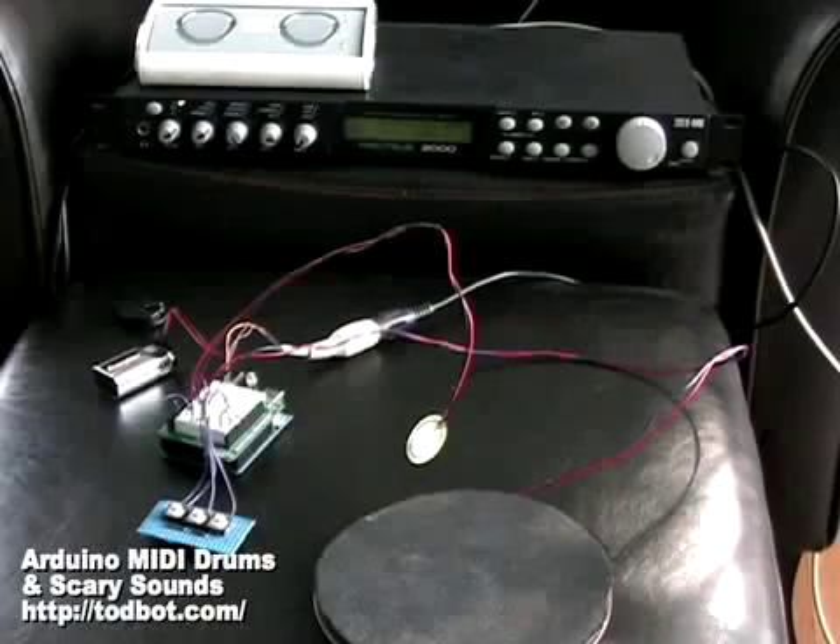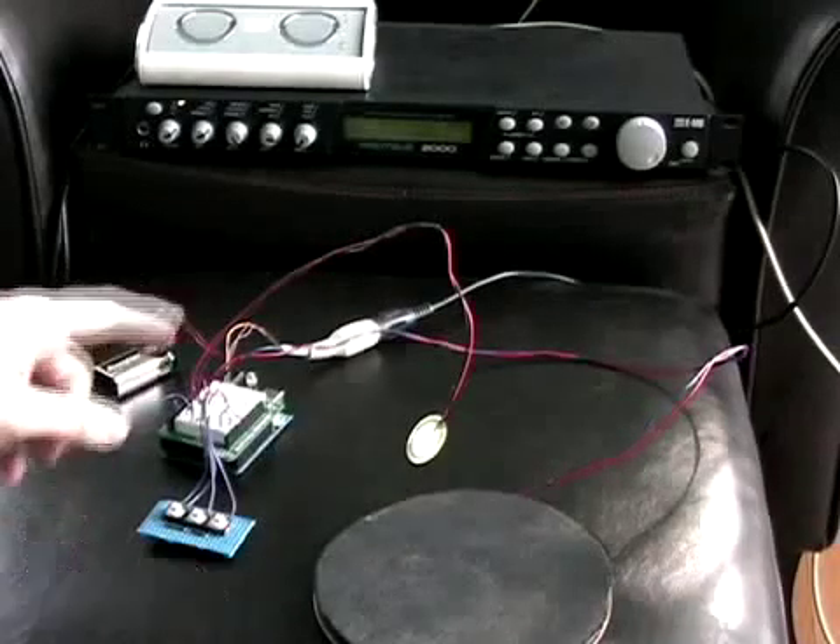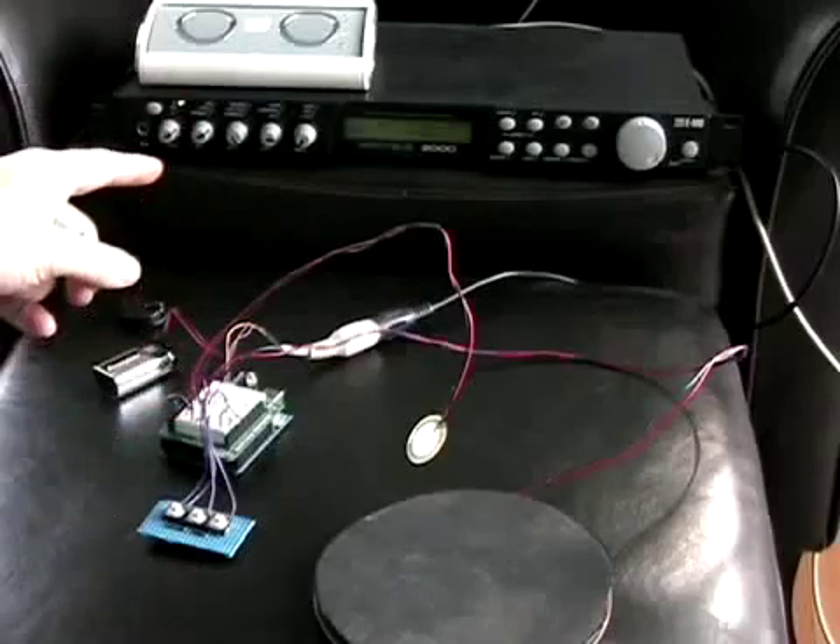This is Todd with another Arduino project. This week is a MIDI drum kit interface for MIDI sound modules.